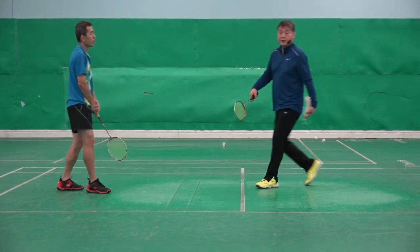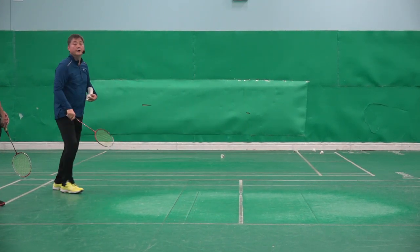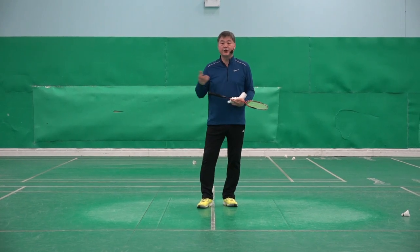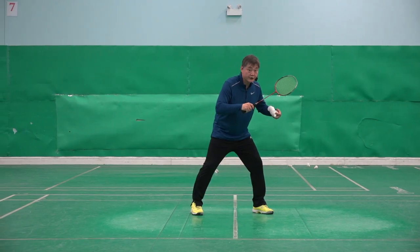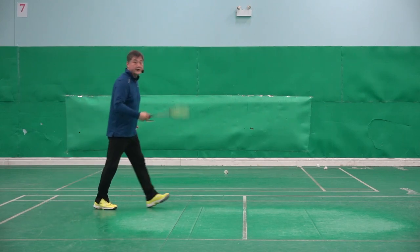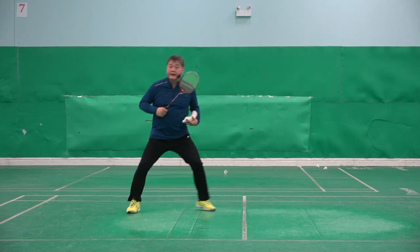Many club players will do that. When the opponent flicks, they do that and ask for help — 'I can't return the opponent's flick service.' It's not possible to return it when the player moves like this. This split stop must be done first, because then I can push off.